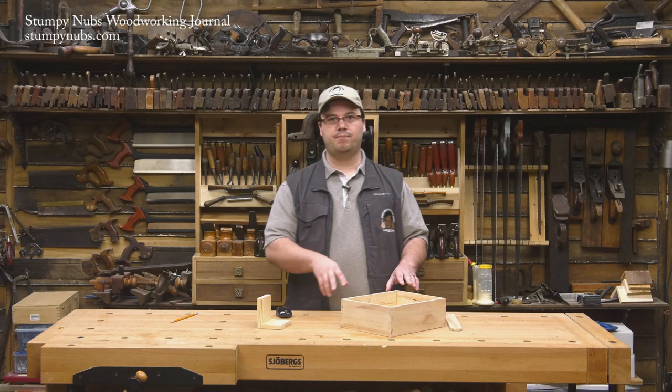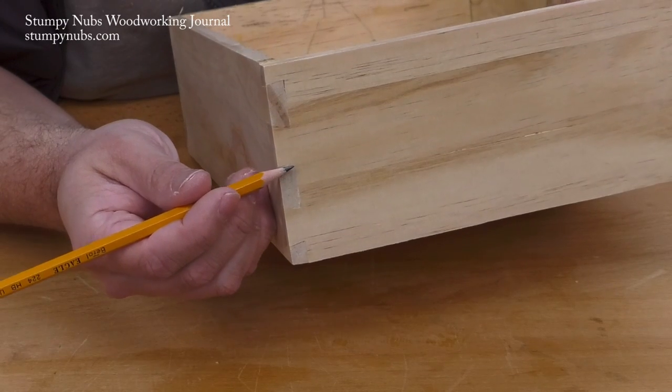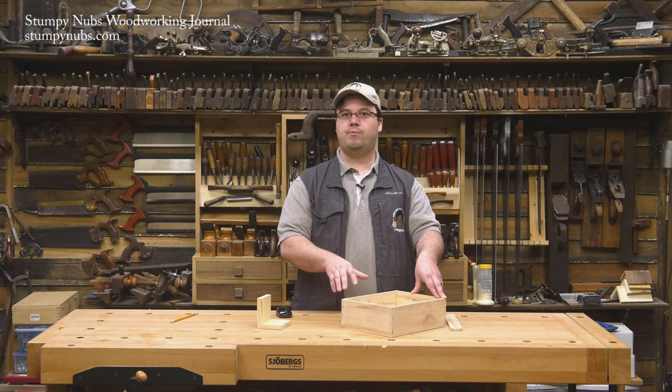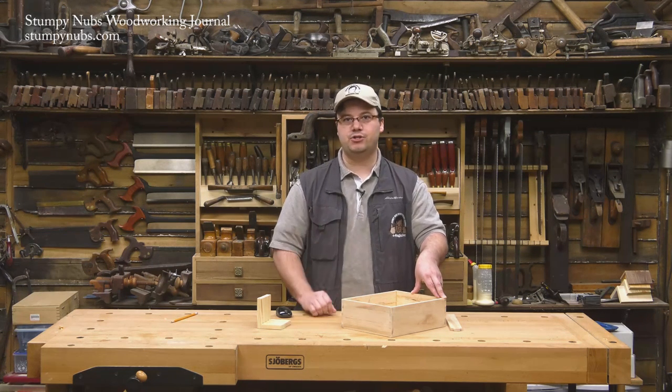The only problem is, the article only deals with cutting it by hand, and not in great detail. These compound angles are very difficult to cut by hand, unless you're a skilled dovetailer. So I did some experimenting, and I came up with what I think is a much easier way to do it — with a bandsaw. And that's what I'm going to show you today.